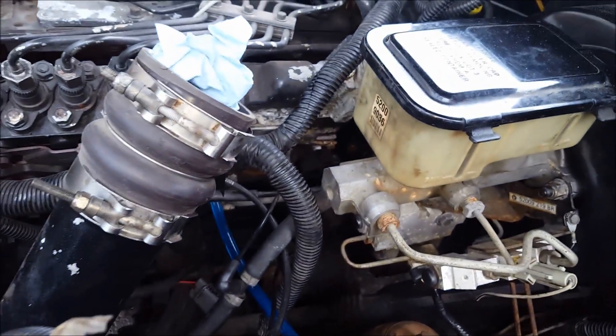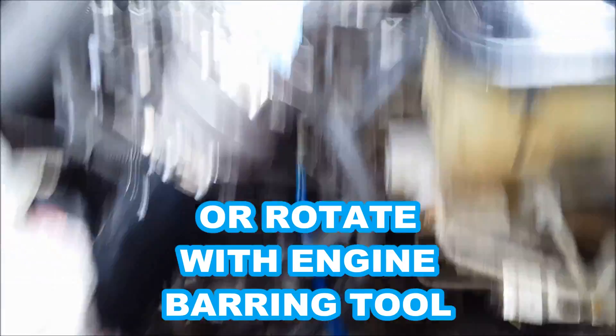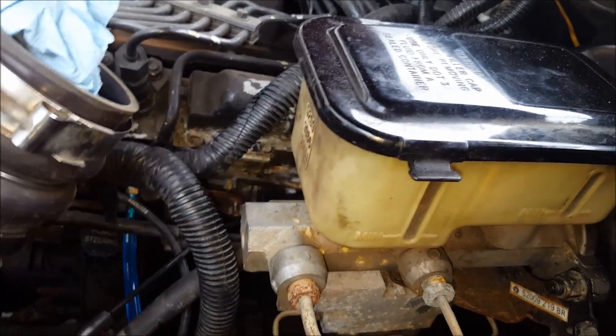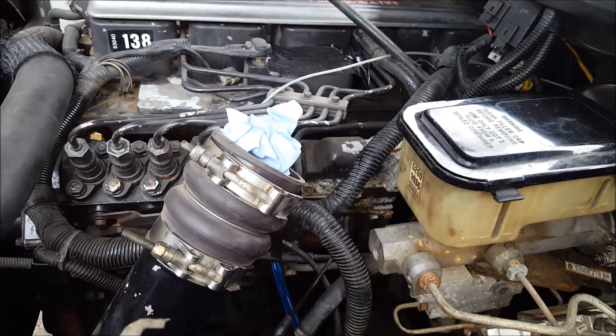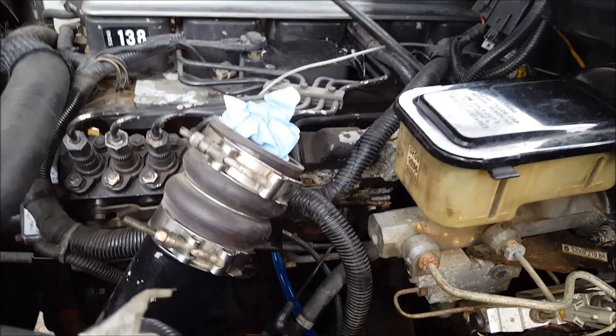You pop that plug out, and then you're going to rotate the engine using a 15-millimeter socket on the crankshaft until the springs are exposed. Make sure the fuel is not flowing when you do that, because you don't want this thing starting up. Make sure your truck's in neutral as well.